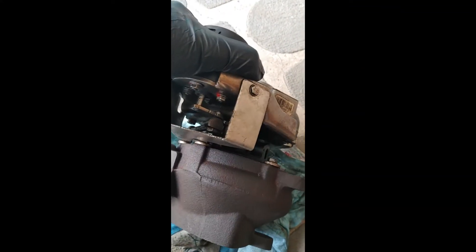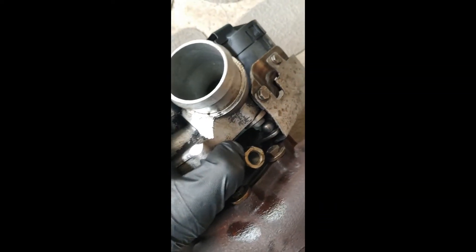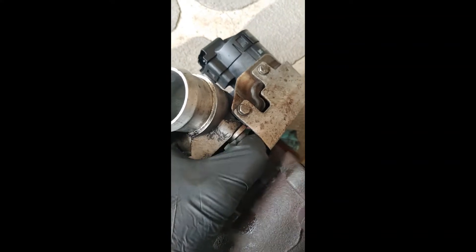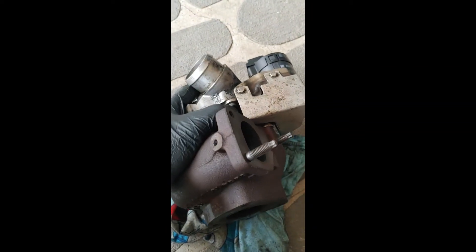Once the turbo is out, the reason I removed this one was that I was not getting any boost, so I thought the turbo was bad. When I removed it, it looked okay, but my last suspicion was that the linkage where it enters the turbo housing might be bad internally. The question is: how do I know this thing is actually controlling the vanes from the inside?